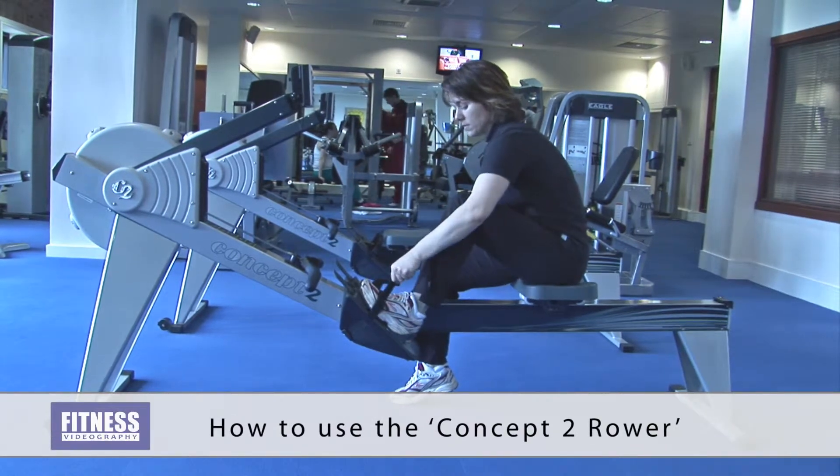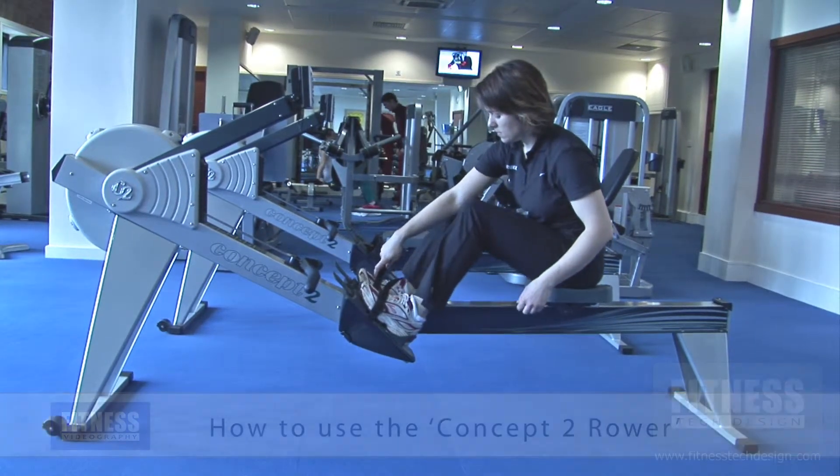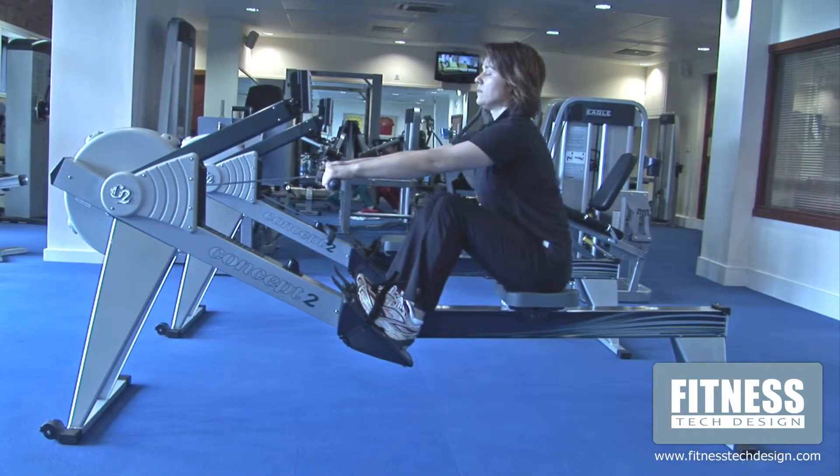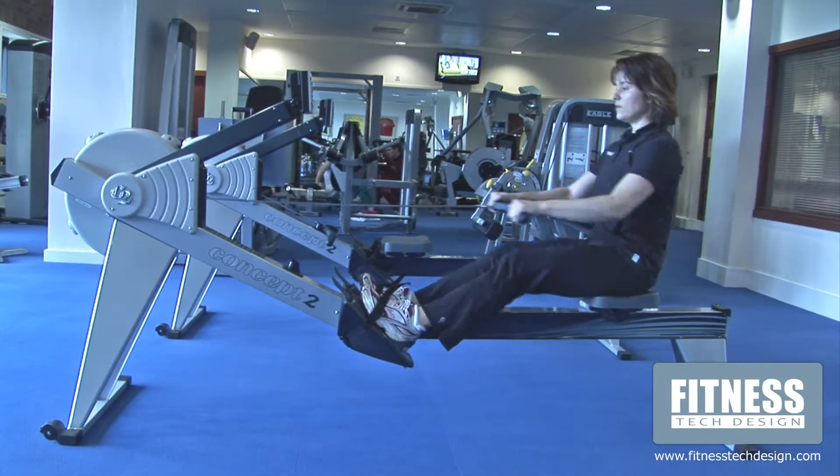Secure the feet into the foot plates with the straps crossing the top of the foot. Drive powerfully through the legs, then draw the handle towards your body as the legs straighten without locking the knees out.